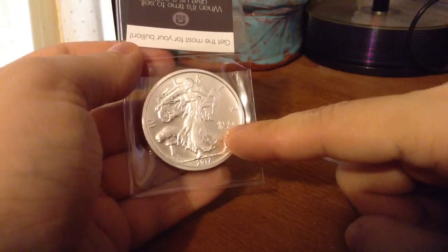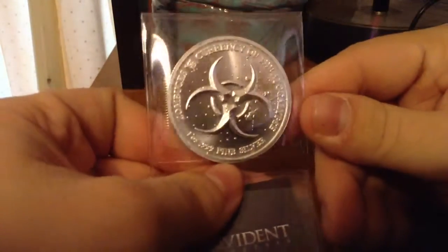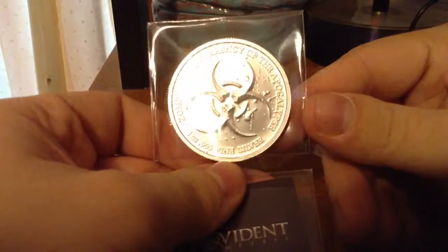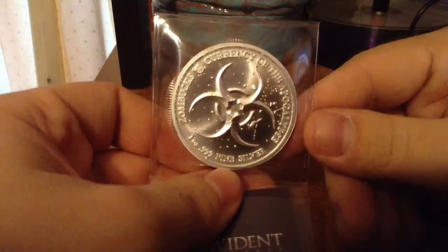It's got a Z50 denomination for when the world ends, and a biohazard sign on the back — that's really cool, I really like that. Currency of the apocalypse. It's 0.999 fine silver Zombucks.